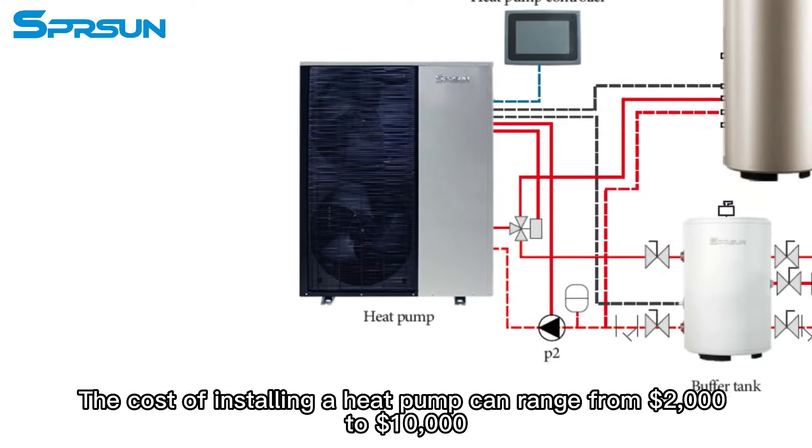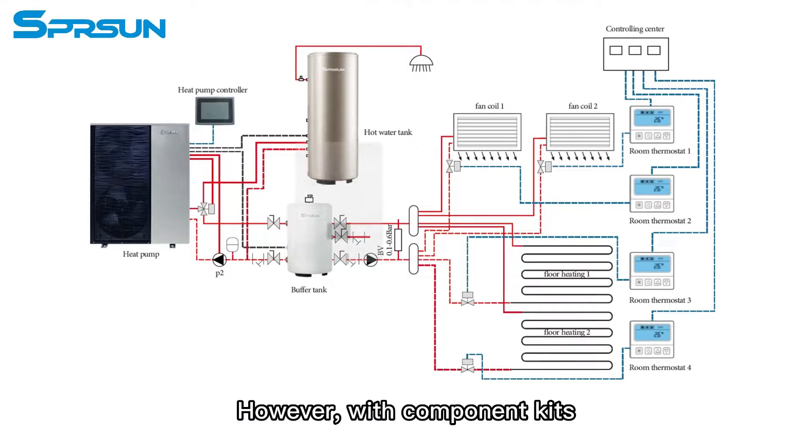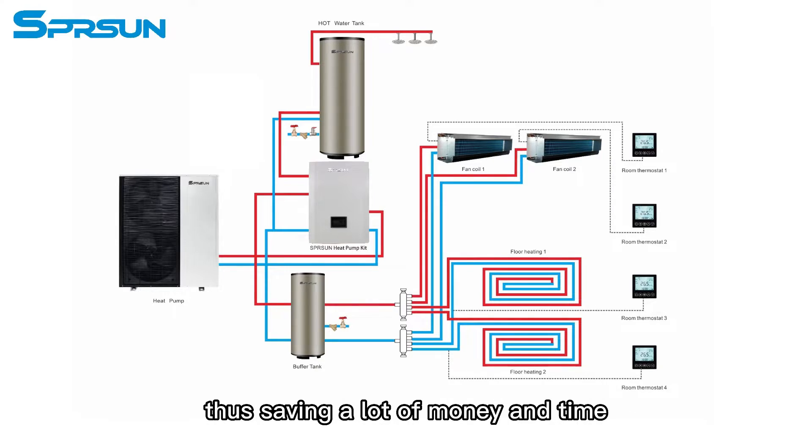The cost of installing a heat pump can range from $2,000 to $10,000. However, with component kits, customers can easily install their units without the help of a professional installer, thus saving a lot of money and time.